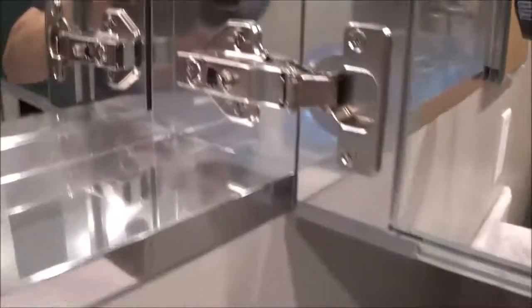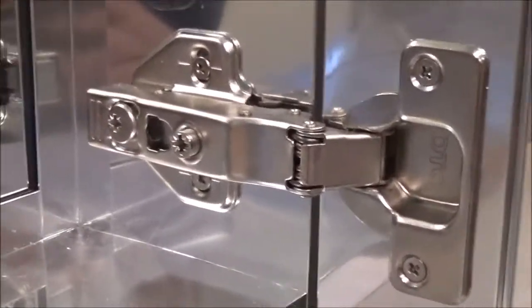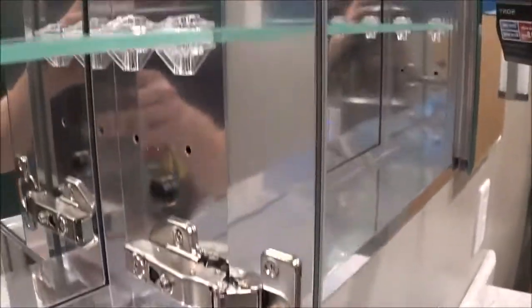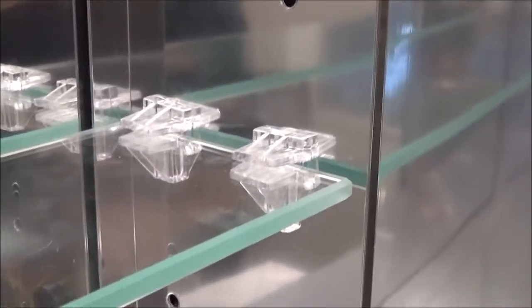Here are the hinges — they're your standard slow close hinges. They have all the adjustment screws there. And the shelves are held on with these plastic clips.